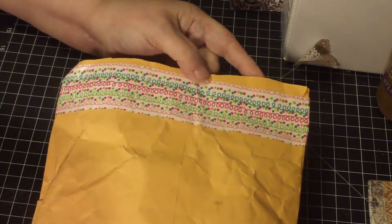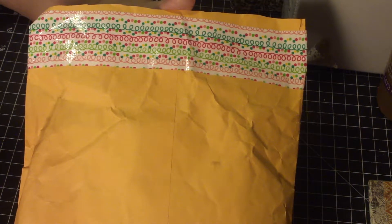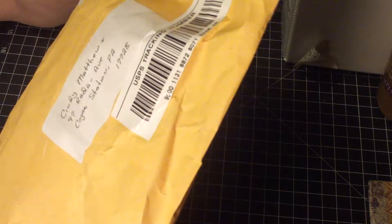Hi everyone, it's Cindy here. I have a Happy Mail video. I got my swap from my friend Christine — I'll give her information below. You saw what I sent her, so this is what she sent me.